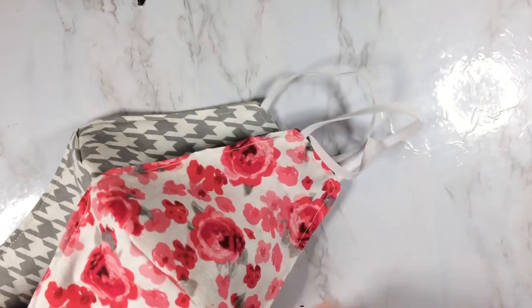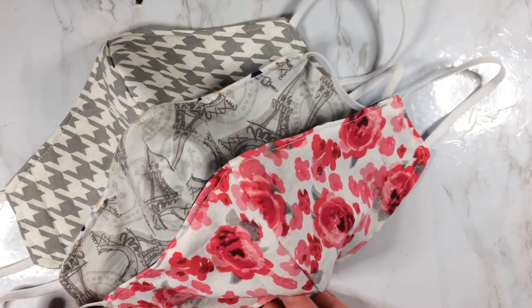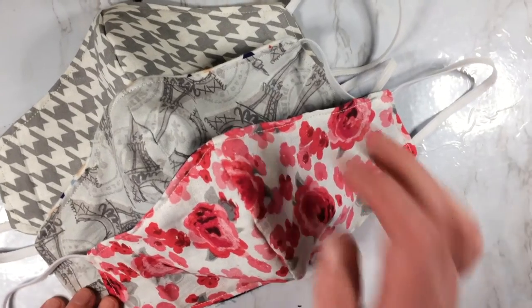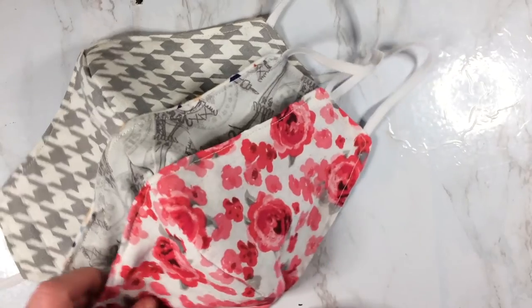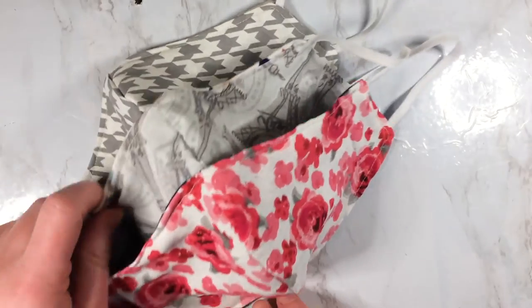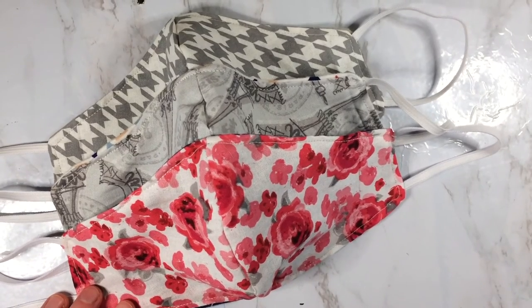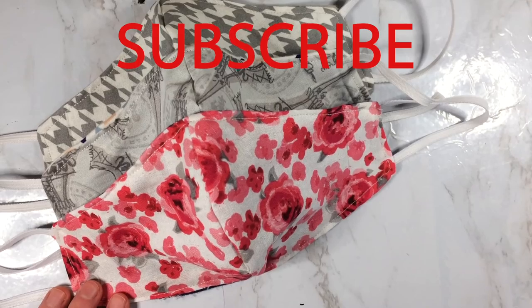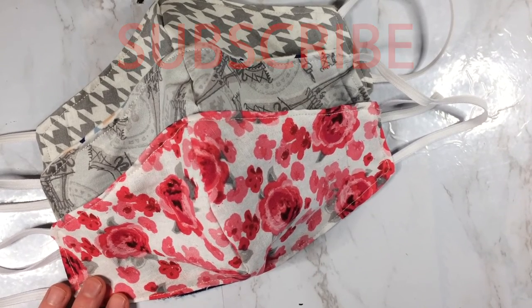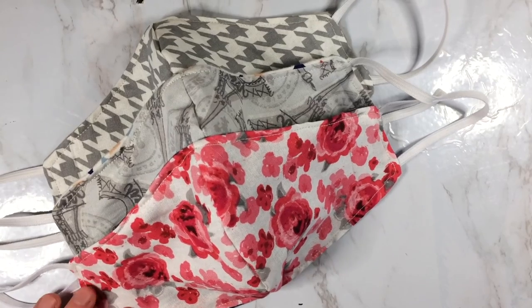If you do go out to a bunch of different stores, it really doesn't hurt to wear a different mask each time — that way you know that you're always wearing a clean mask. Definitely wear it for one day at the most, or change them and wear a few throughout the day, then just throw them in your laundry machine. If you have any questions make sure to leave a comment below, subscribe and like my video — thanks for watching and I'll see you next time!